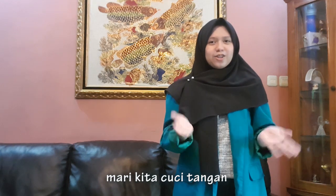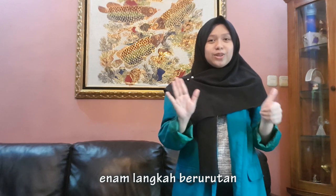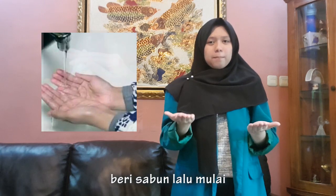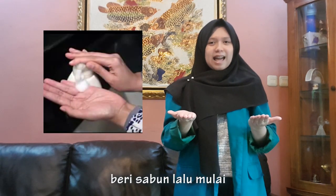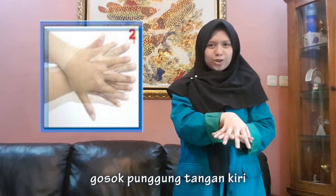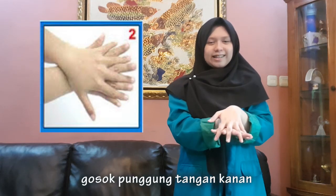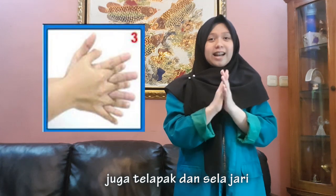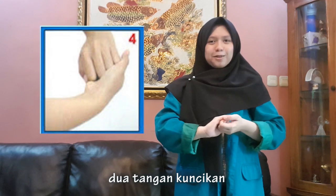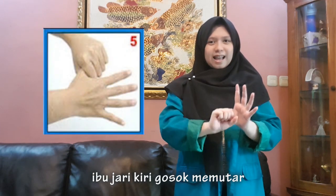Mari kita cuci tangan dengan langkah berpulukan. Basahi dengan air, perisabun baru mulai. Gosok telapak tangan, gosok punggung tangan kiri, gosok punggung tangan kanan, juga telapak dan sela jari. Mulai tangan kuncikan, ibu jari kiri gosok memutar, ibu jari tangan gosok memutar.